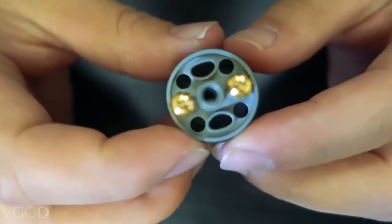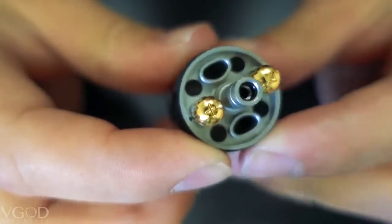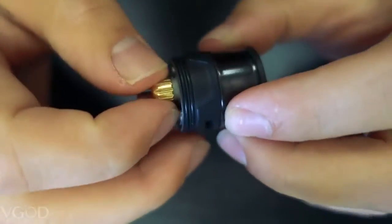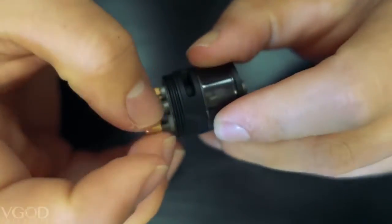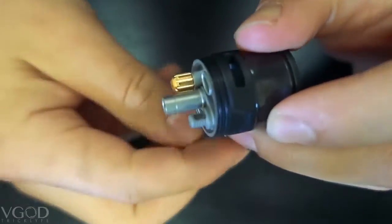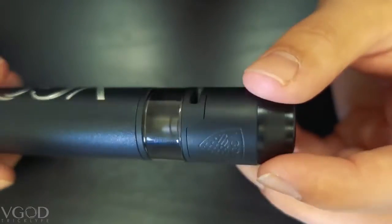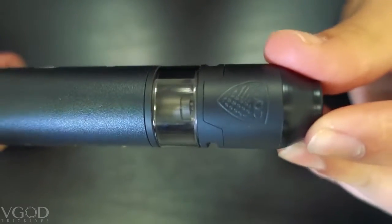Also the vent holes are not in the middle anymore — they are on the outside, if you can see that right there. But the biggest and my most favorite difference is the post holes. These are 2mm post holes, very large, allowing for easy, easy installation. Throwing this on my aluminum V-God Pro Mech, we are going to put a build in here and see how she rips.